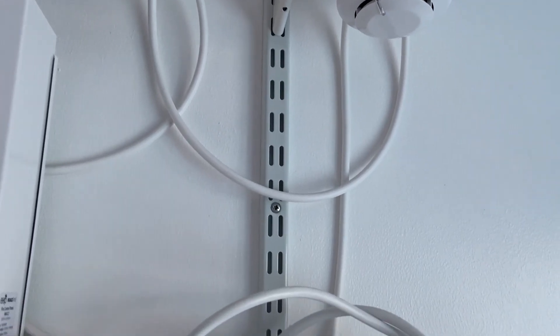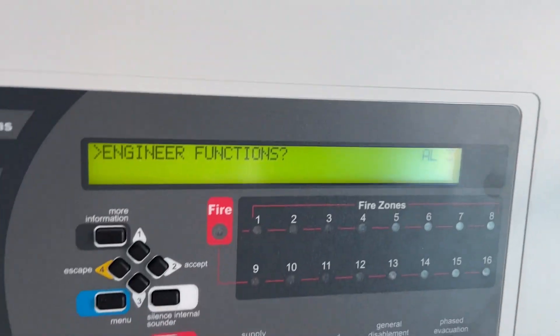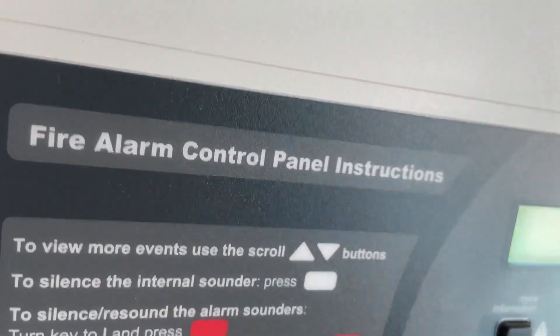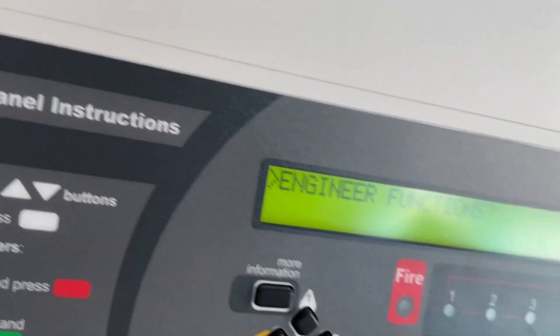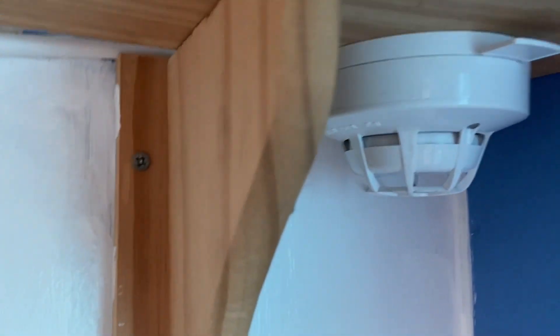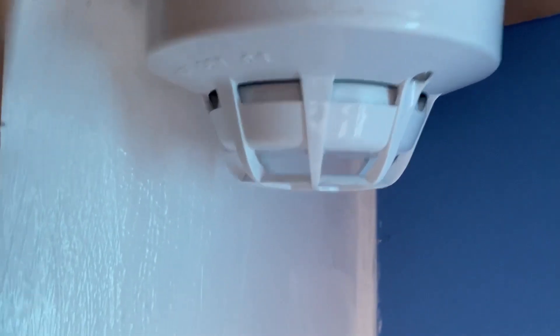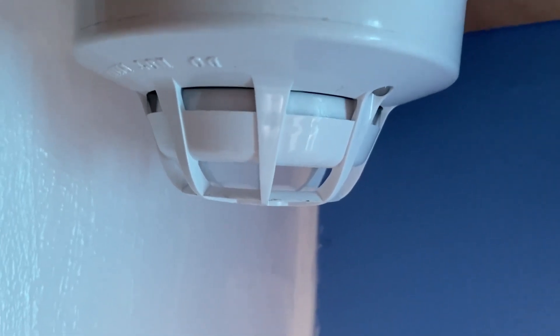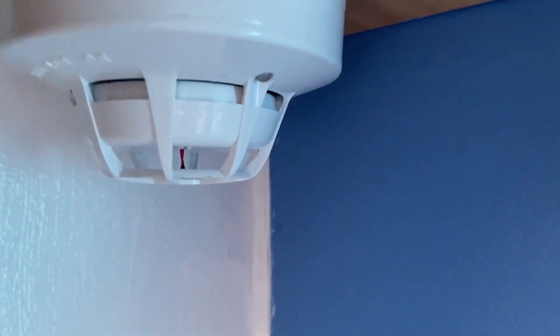There we go. Let's test — we'll start with the XP95 multi-sensor. We'll test the smoke element today; we'll normally test the heat element but let's test the smoke element. So here we go — this usually takes a little bit of a while to activate. Let's see if it goes off.